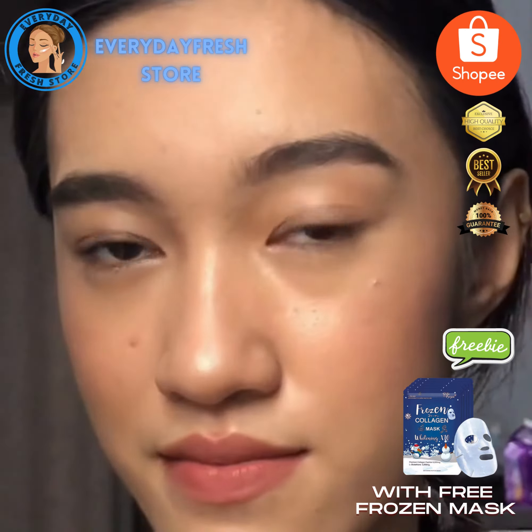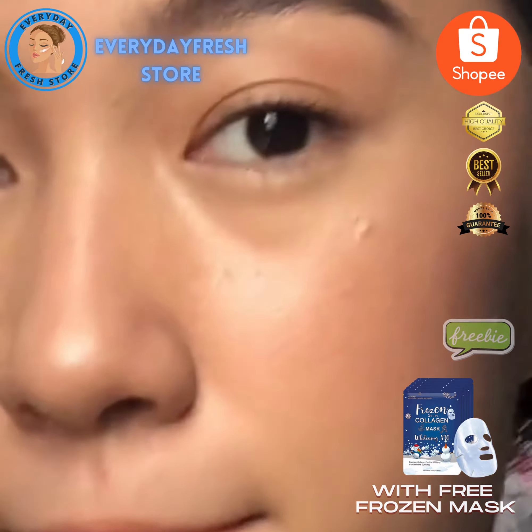Here's how it looks like with a full face of makeup — I've set it with a powder and a setting spray. It's a yes for me, but only if I apply a very thin layer. Any more than that and it's cakey.